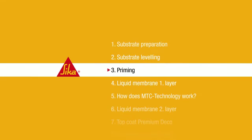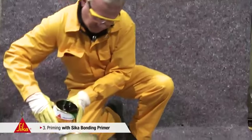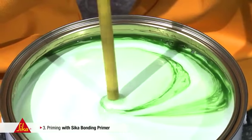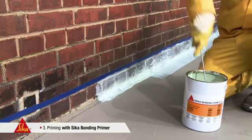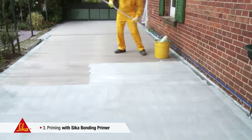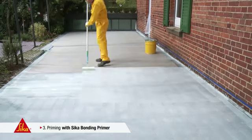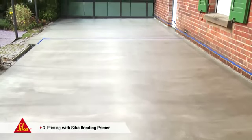Step 3: Priming. Priming is executed with Seeker Bonding Primer, a two-component waterborne epoxy resin. This primer is suitable for all cementitious substrates, whether concrete, screed, masonry or plaster. 1 litre will easily cover 6 square metres. In warm and dry weather conditions, the first layer of liquid membrane can already be applied after one hour.